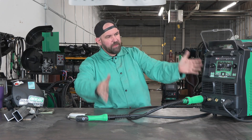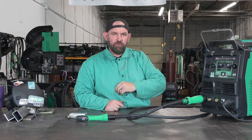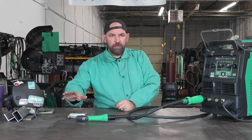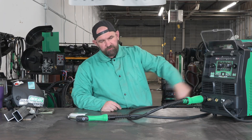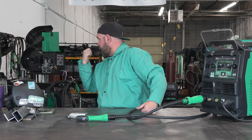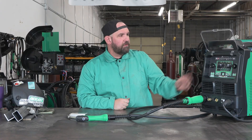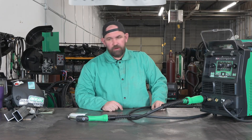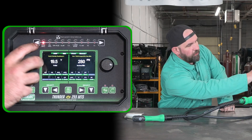Now we are done setting up the Thunder 255 MTS for aluminum. Drive roll swap — had to find my 045, 1.2 millimeter oversized aluminum tips. We switched in a Teflon liner from another gun. Put in my 1.2 millimeter U-groove drive rolls, put in a big spool of 045 4943 wire. And I switched to Argon at 40 CFH. Now we are ready to MIG weld aluminum with the Thunder with our standard gun.